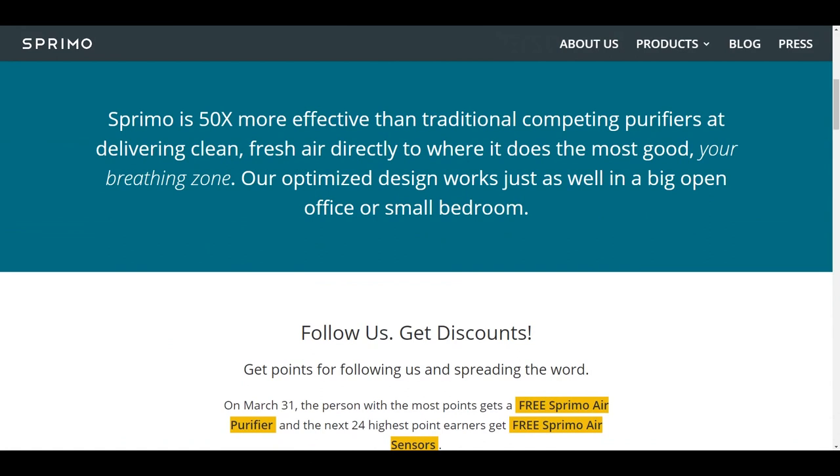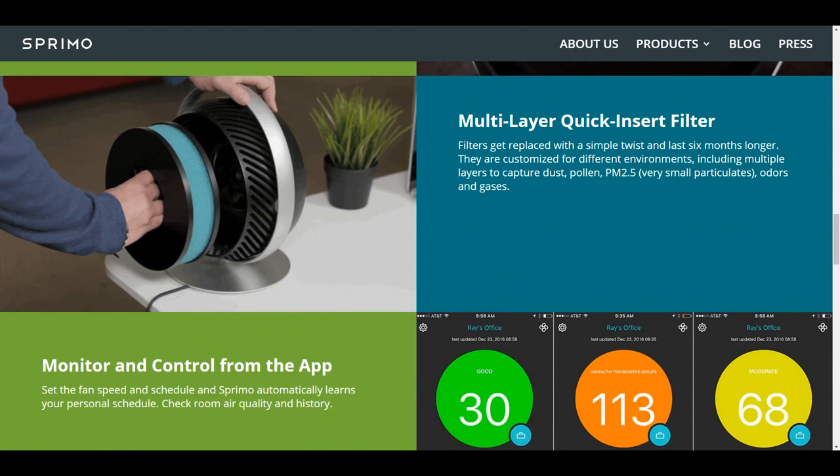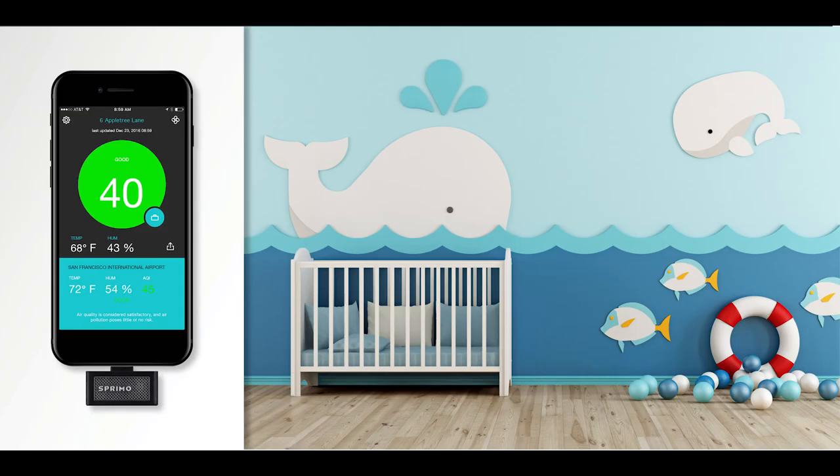Welcome back! Today we're looking at an old air purifier on Kickstarter — it basically looks like a fan with a touchscreen in the middle. It would suck in air and push out purified air. People thought this was amazing: it had multi-layer quick-insert filters built in and you could control it directly from an app on your iPhone. However, they are now back with an even better piece of tech.